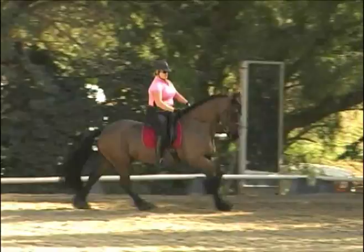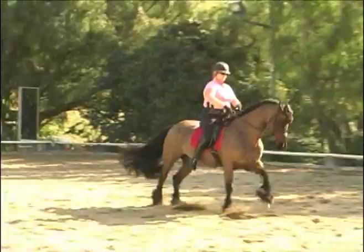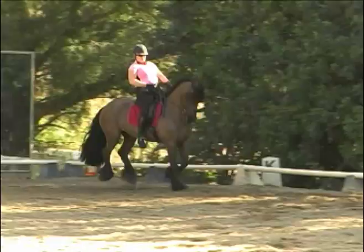One, two, three — one, two, three — one, two, three, one. Okay, it was clean. It was very crooked — he threw his shoulders to the left. Use the whip next time. Put the whip on the inside. Support that right active leg and use the whip when you give the aid. Try to keep him straighter. Use the whip. Good catch.